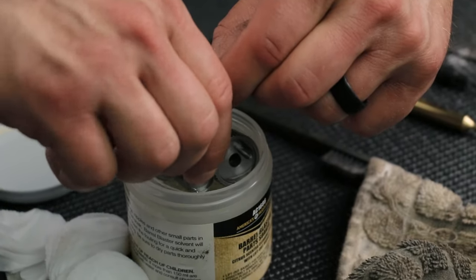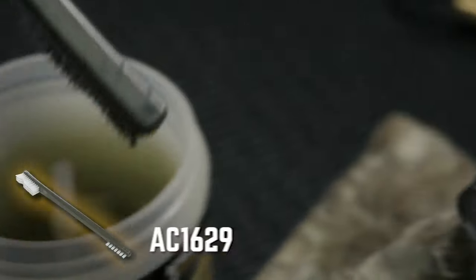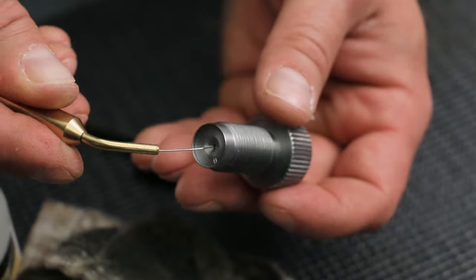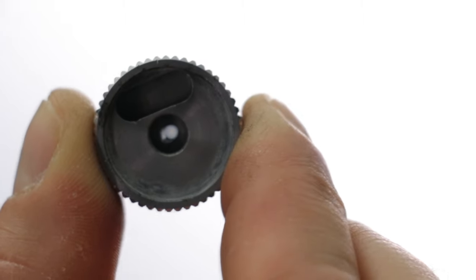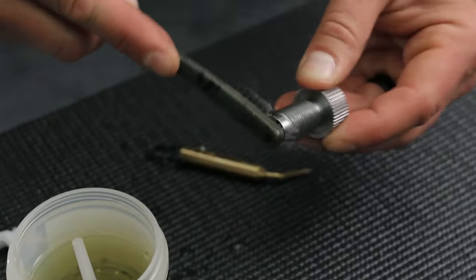Now that the breech plugs are done soaking, remove them from the parts soaker. Get some solvent on your brush and brush down the entire outside of the breech plug. Wipe off the excess debris. Using the flash hole pick, double check the flash hole to make sure it's clear of debris. Then look through the breech plug for daylight. Follow the same procedure for a Blackhorn 209 breech plug.